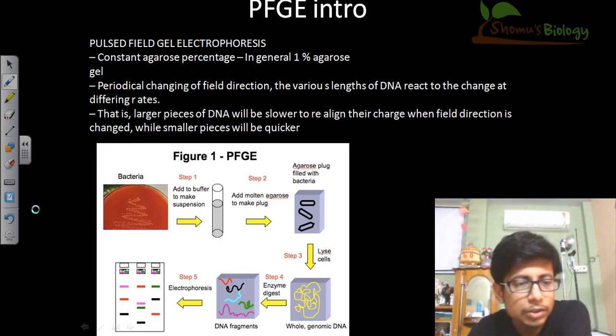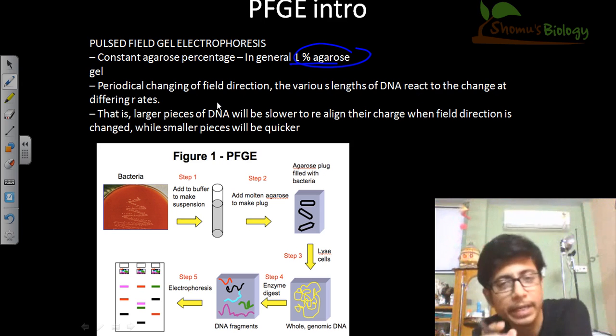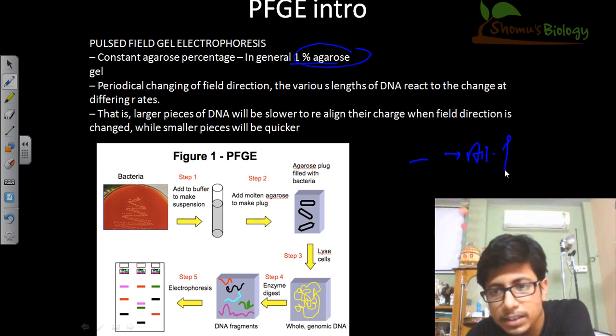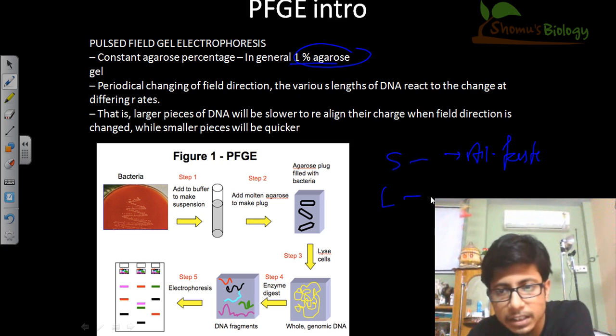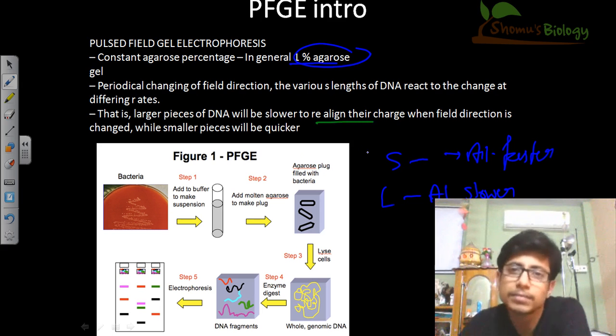This is a very basic aspect of PFGE: we use a constant 1% agarose concentration, and the periodical changing of the field direction causes various lengths of DNA to react to the charge at different rates. Smaller fragments respond to the change of electric field faster than larger fragments. Once we apply the electric field, the negatively charged DNA strands start to align with the electric field. If the DNA is smaller, it will align faster; if it is larger, it will align slower.